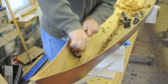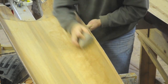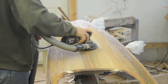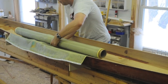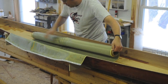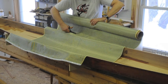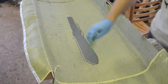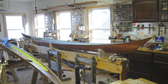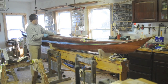The deck and hull are removed from the forms and the inner surface is scraped and sanded. This carbon fiber Kevlar hybrid cloth is lightweight and strong, and adds a lot of toughness to the kayak. After work on the inside is complete, the deck and hull get rejoined.